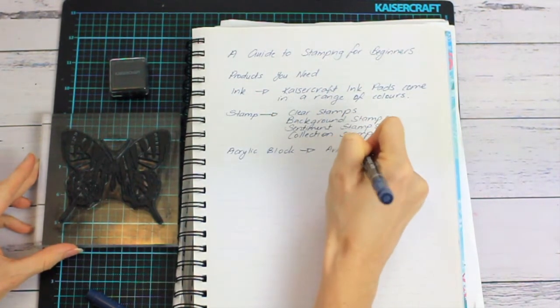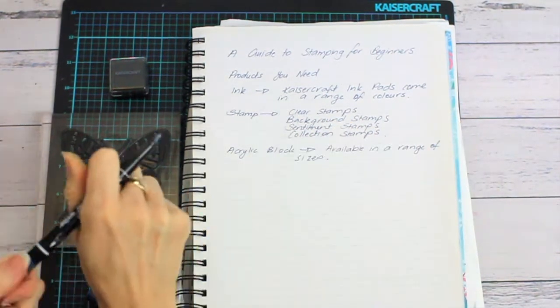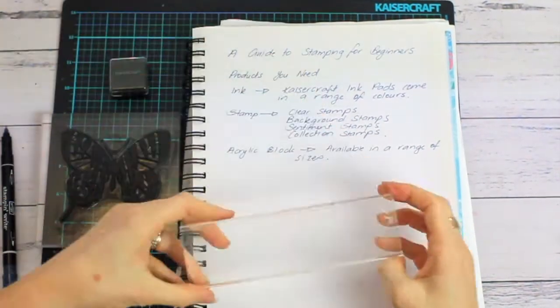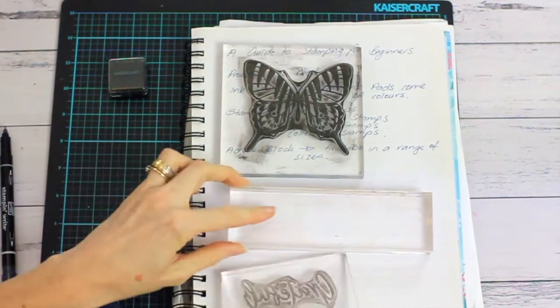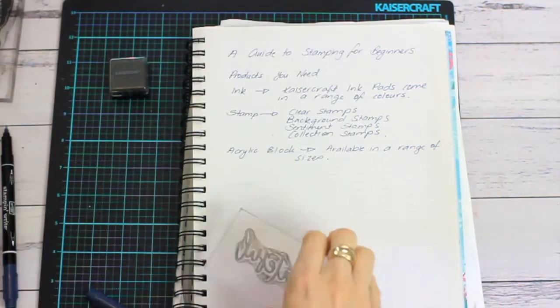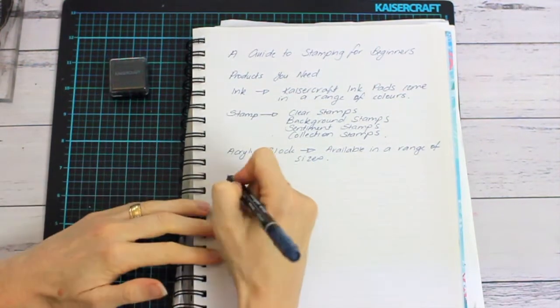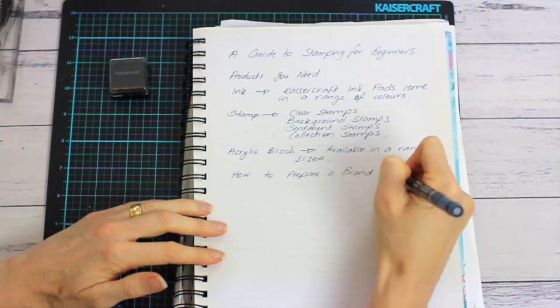Today I am using the beautiful butterfly from the pen and ink stamp set. You will also need an acrylic block to mount your stamp onto. You can purchase acrylic blocks in a range of sizes. Kaiser Craft have a range of acrylic blocks, though the ones I have at home aren't Kaiser Craft products. Choose an acrylic block that suits the size of your stamp.